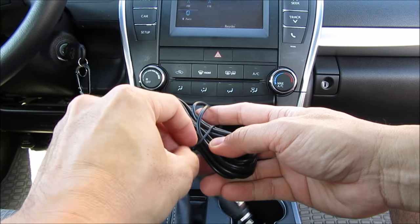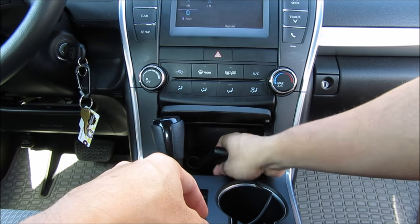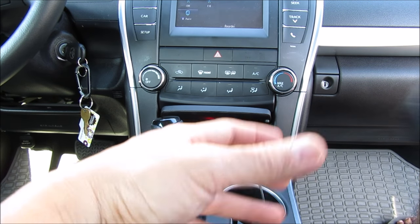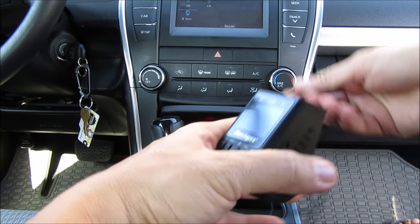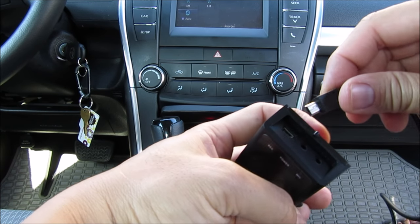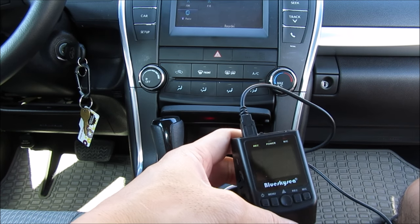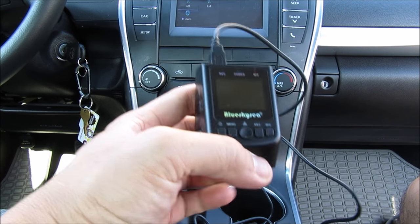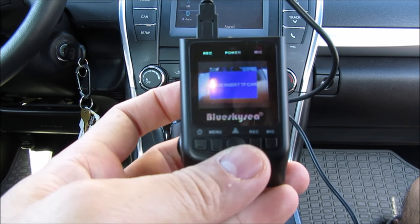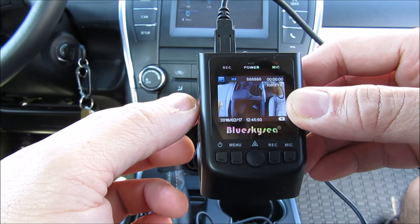Now here we are for the installation. I will fire up the camera first and check out the menu and settings. The included power cord has a generous length and you will be able to find a plug for it. It automatically turns on when you plug it in. After a few seconds, it prompts you to insert your micro SD card — we will do that later.